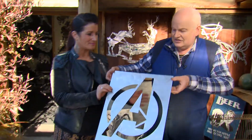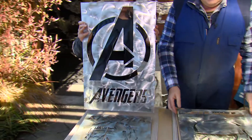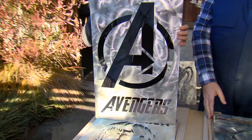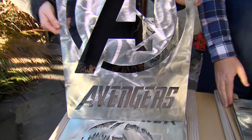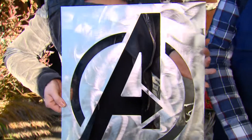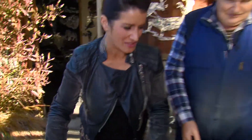The next one's got the Avengers logo — it's so detailed. You really are good at what you do aren't you? And the price of these ones is? I think Richard puts them down at $135. Wow, that's great — something for everybody.